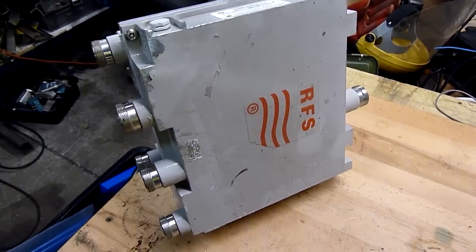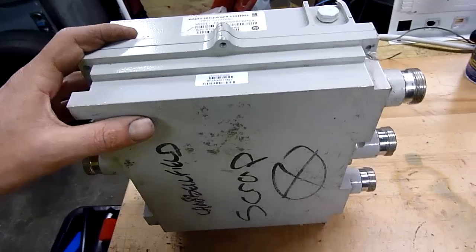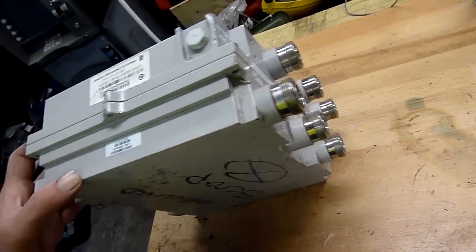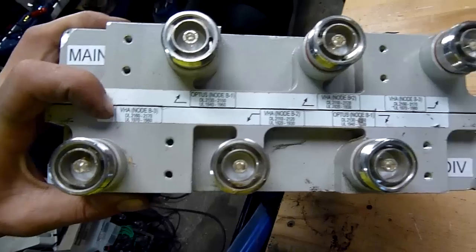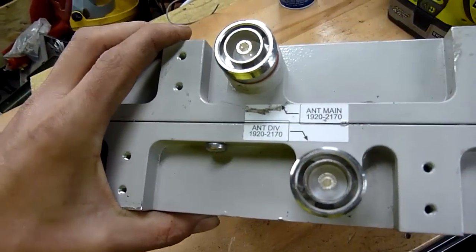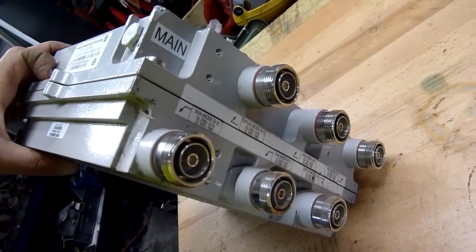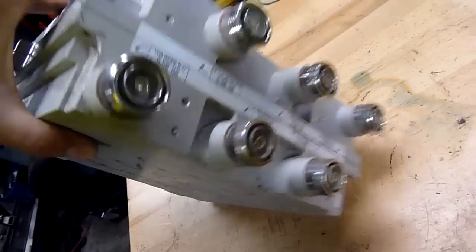This is from a good friend of mine who works at a suburban-ish recycling center and they get a lot of this old cell tower stuff - basically communications equipment, like coaxial splitters, that kind of thing. This one here is Optus and Vodafone - basically an antenna splitter, it's Optus or VHA.